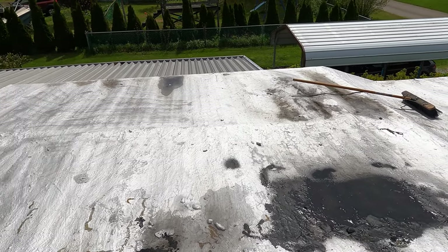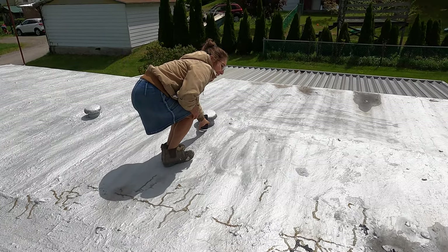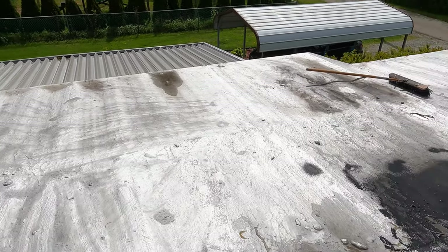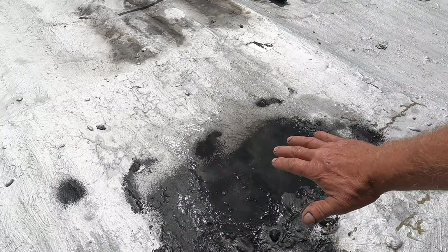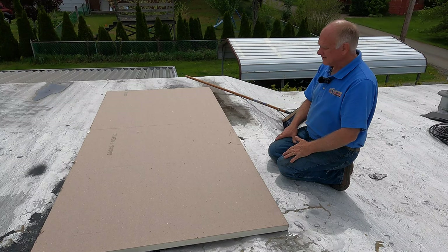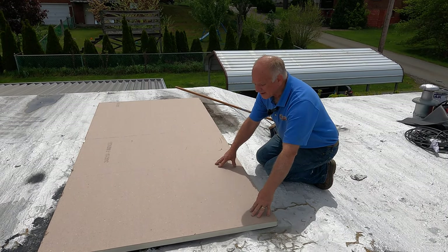I'm going to show you the way I'm going to fix this particular roof in this area. I want to try and level this off a little bit — put something in here and level it off. I'm gonna cut this and just put it in as a filler.